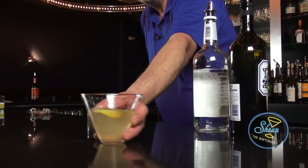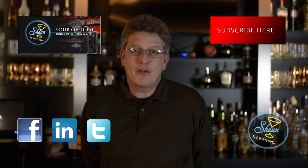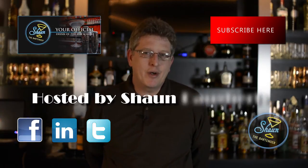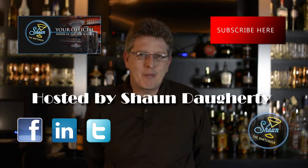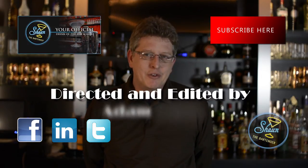And there you have a honeycomb. If you want to know more about drinks and get our drink of the day every day with a video, please check out my website at SeanTheBartender.com, where we teach you a drink of the day every single day with a video showing you how to make it.